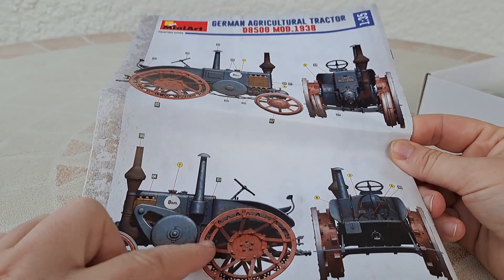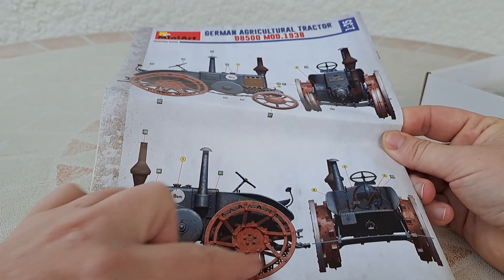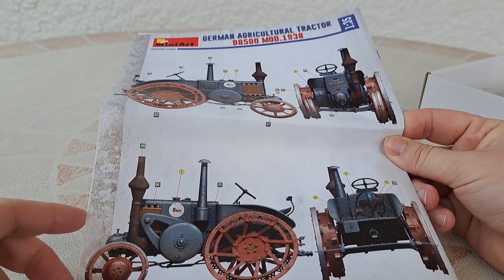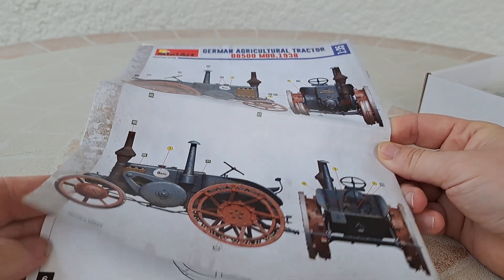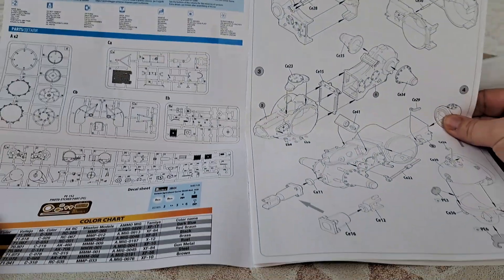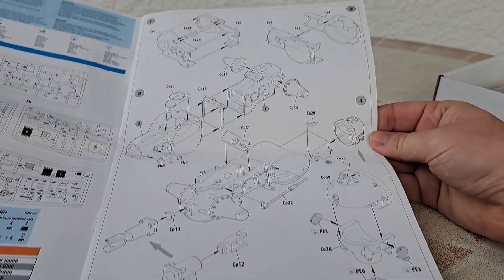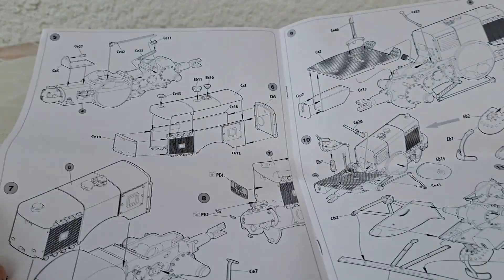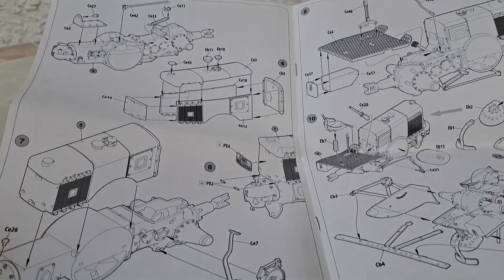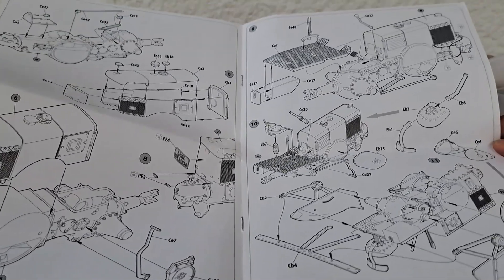I would love to get some pneumatic rubber tires on it, but I don't know if I could find some. I will go quickly through the instruction manual because I have a friend who has two of these tractors — real tractors, not scale models.